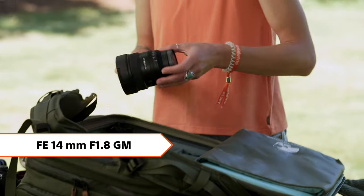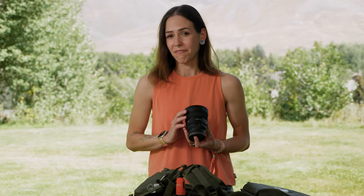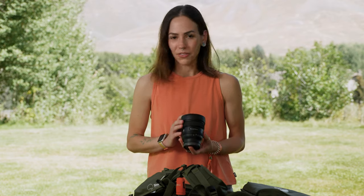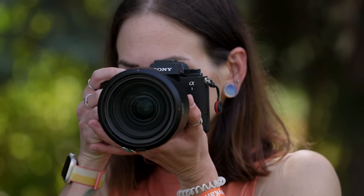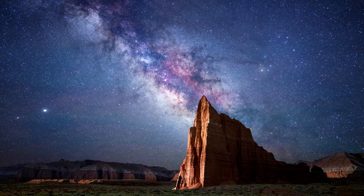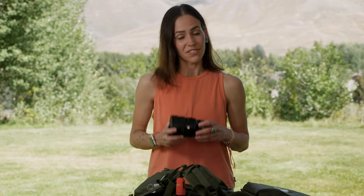This is the Sony 14mm f1.8 G Master lens and I think this is my favorite astro lens. It's amazingly sharp in all the corners and in the center. Wide open at f1.8 it's amazing. I usually use this for wider vistas, or if I'm really close to an object like my foreground and I want to show a lot of it, I'll use the 14mm which is very wide.